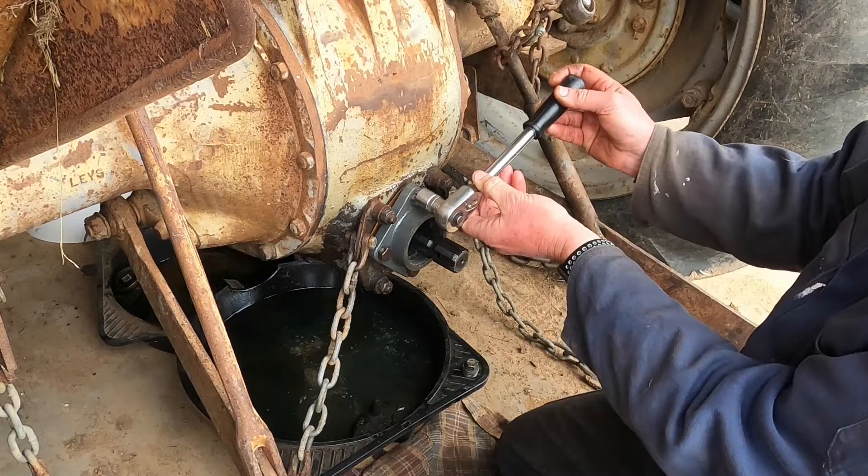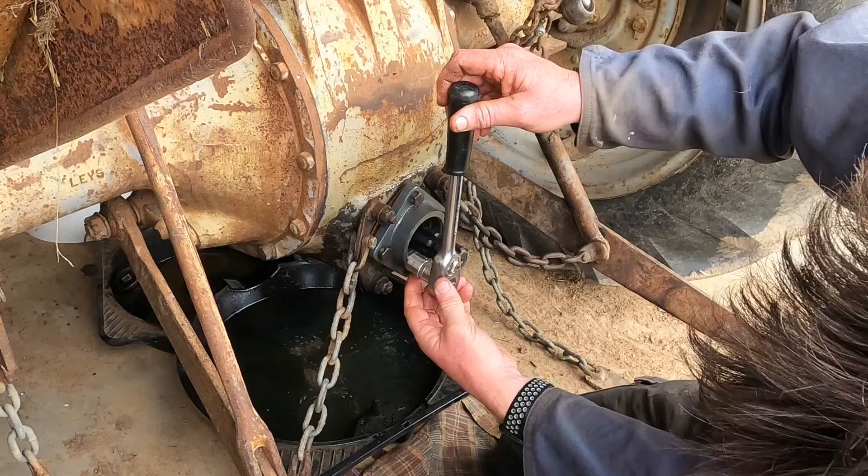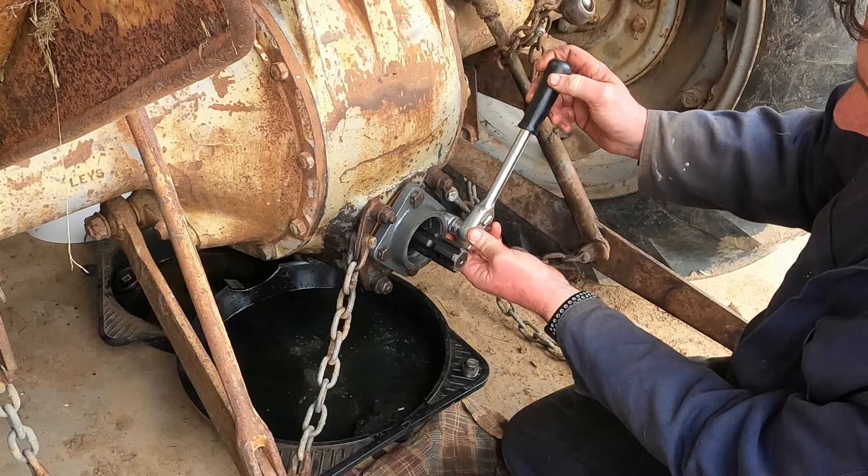I'm just using the bolts to pull it into place nice and slowly. I'm trying to do it as evenly as I can.